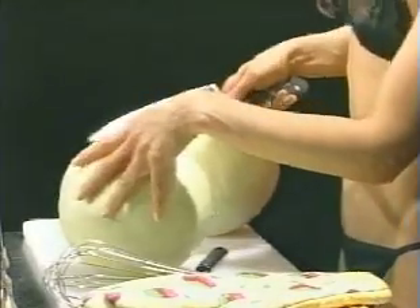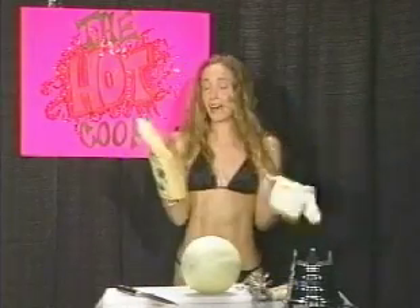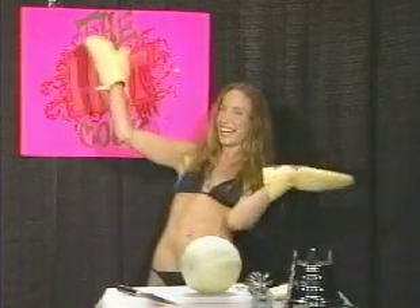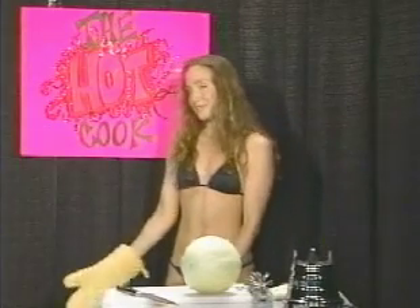Make sure you don't get one of these unbreakable melons. Now, thanks to the magic of television, here is the final product. As you can see, balls are my specialty.